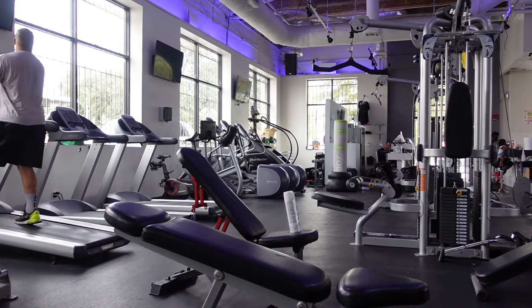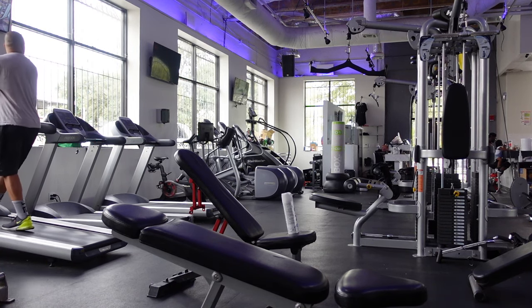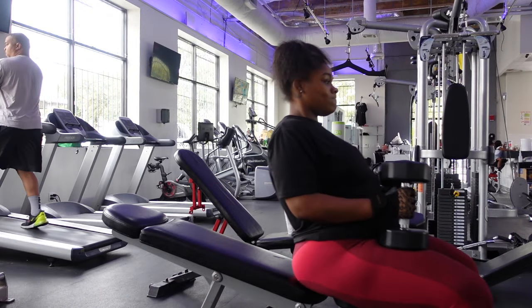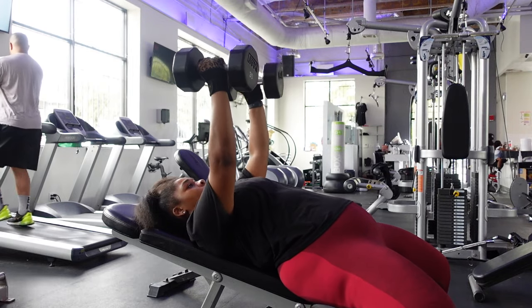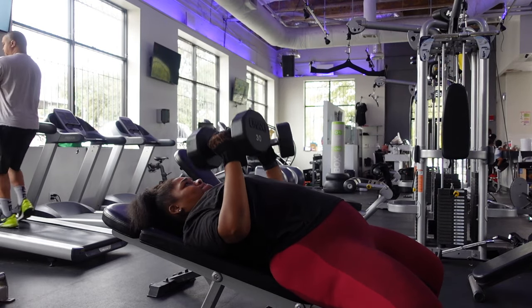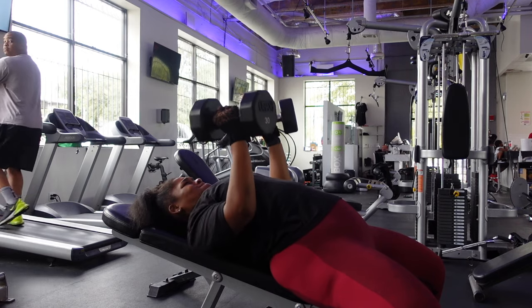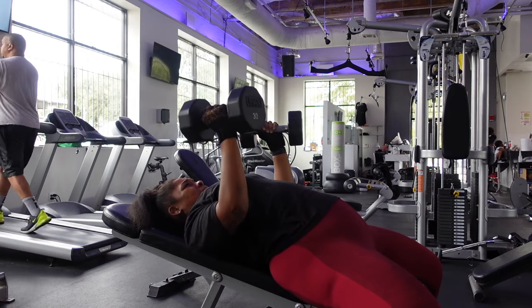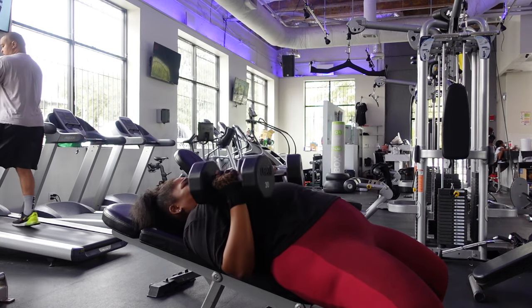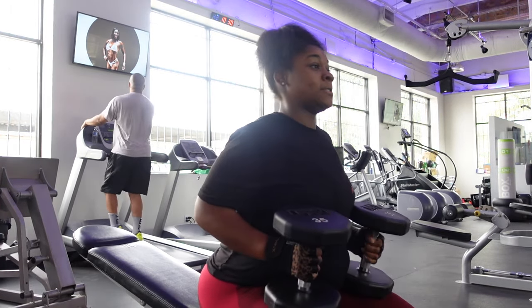Now we're moving into the upper body portion — incline dumbbell chest press. Usually I can fly through regular dumbbell chest presses, but when you take it from a flat chest press to an incline, it will humble you. I'm doing 30 pounds for 12 reps and then 35 for 10 reps. I was gonna try to go up to the 40s but I literally just couldn't. I'm so happy for myself because I'm finally regaining my strength. After my surgery, I thought I wasn't going to be able to lift 10 pounds because 10 pounds was heavy. It's very important to let your body fully recover and work your way up.